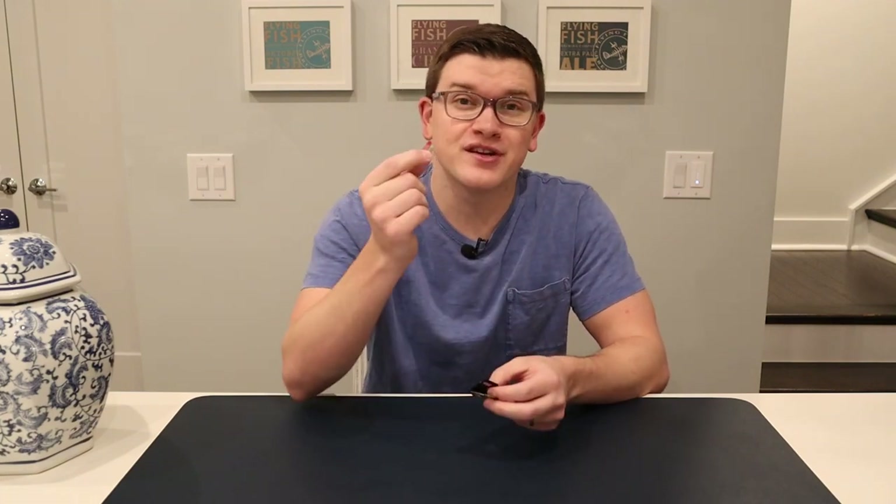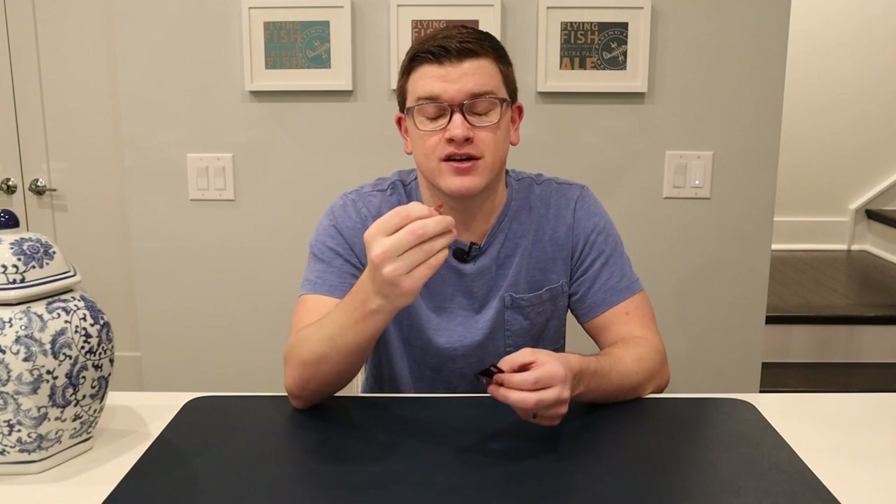What you'll quickly find is that as these begin to pile up and you accrue more of them, they become incredibly difficult to keep track of and very easy to lose. So from there it's a logical next step to look into some sort of a travel case or other way to keep them together.